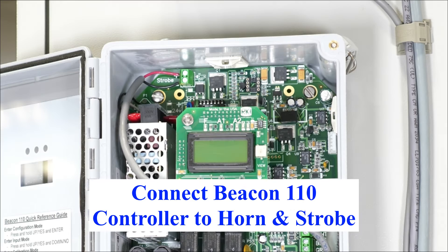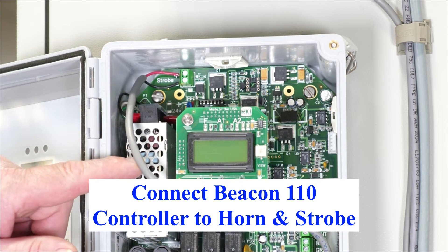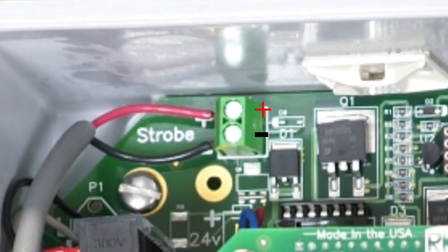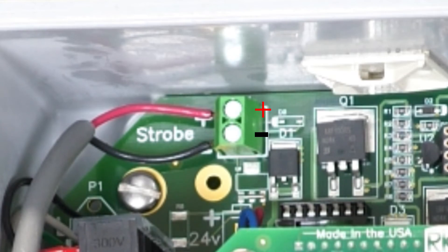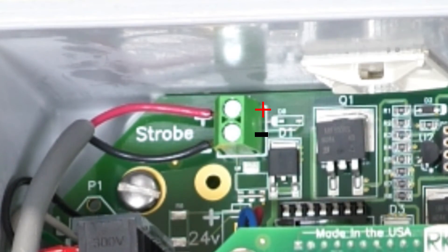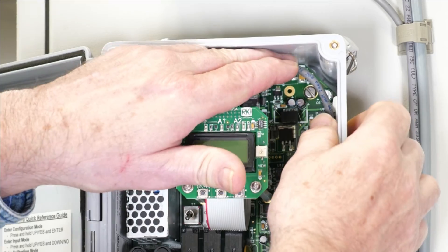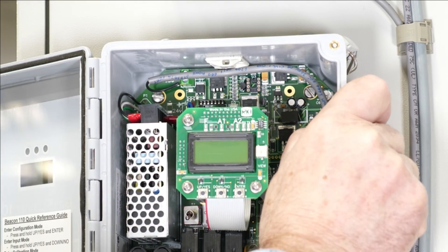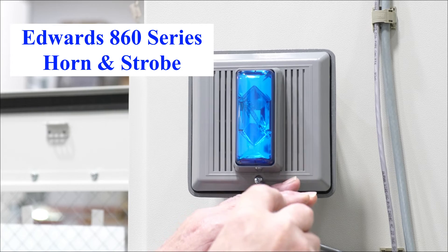To connect the strobe, take the red and black wires and hook them up to the strobe connector in the top of the Beacon 110 box — red to positive and black to negative. Then zip-tie the wire to the sides of the box.